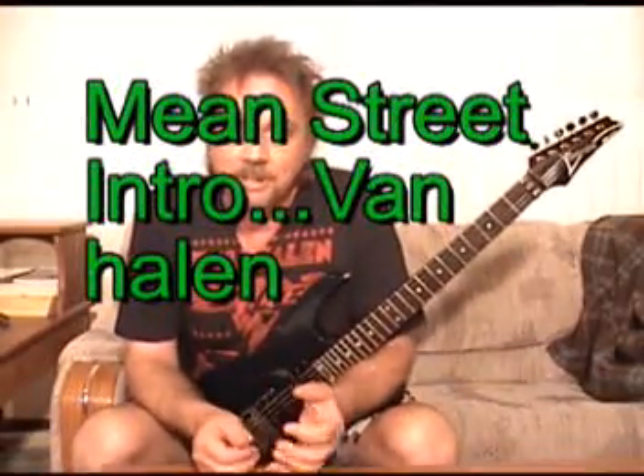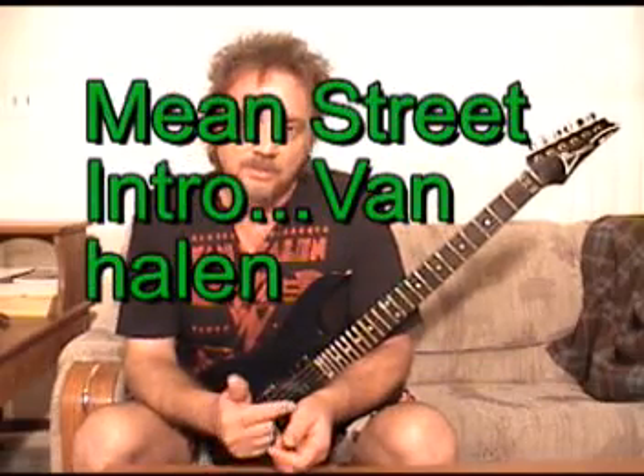Vanderbilly Six String Brain Fingers here. A quick lesson for the intro in Main Street, Van Halen. It's tuned down one half step, just like almost all of their earlier stuff was.